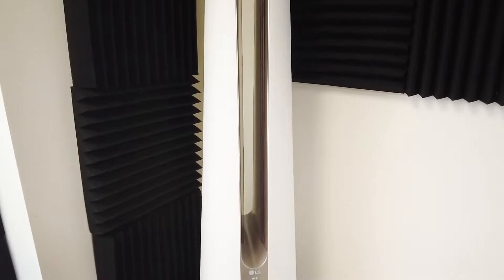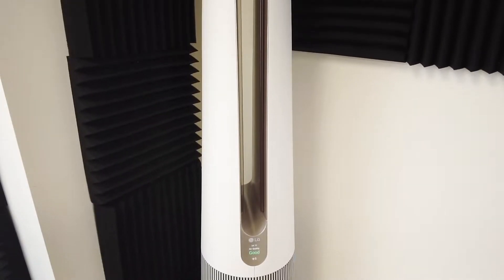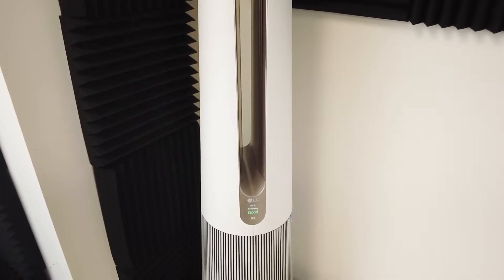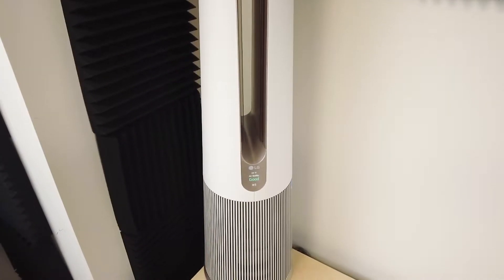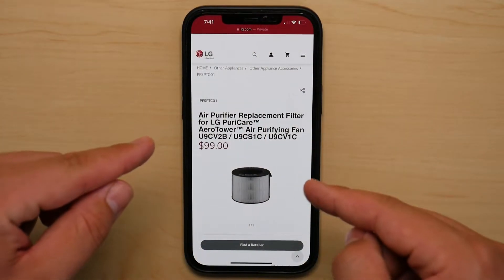But if you're in the small percentage of people like myself that move the fan from one room to another — because you don't want to get three or four of these for different rooms — this is a pain to move around. At 28 pounds, this purifying fan is heavy.